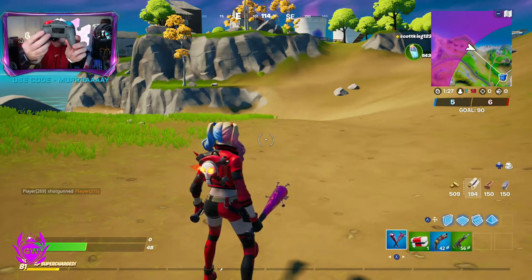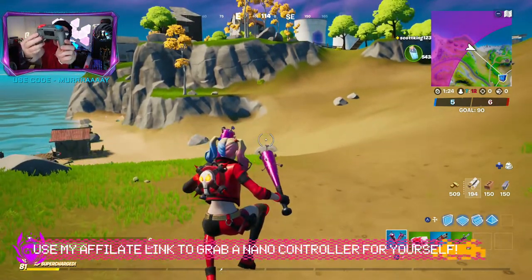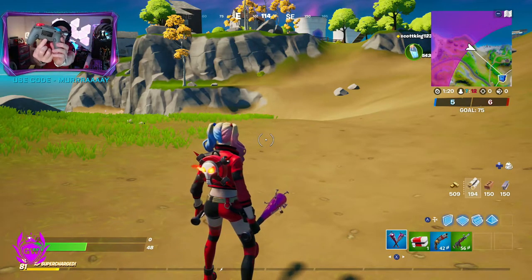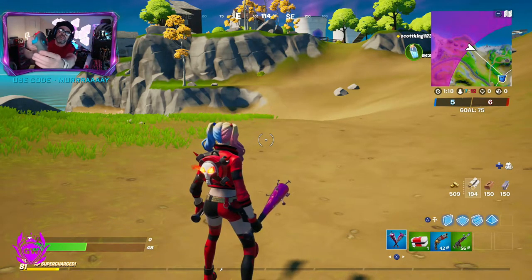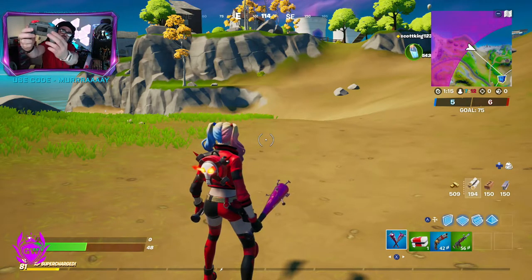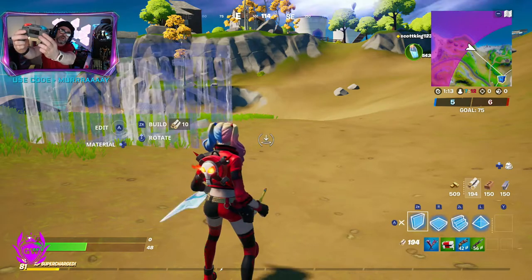Now if we press this button here, you can see the character is jumping on screen. Let's just do that again really quickly. Press that in again to map to the other button, and this time we will press B for build. Then press this back button and there we go - build.